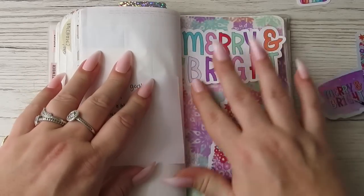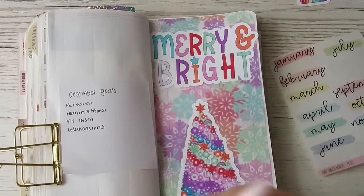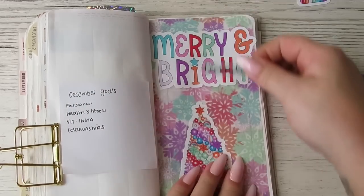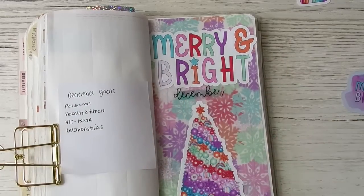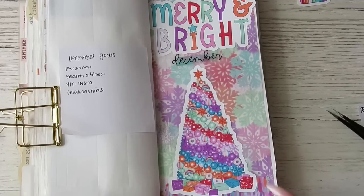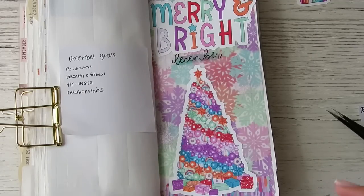Better than it was, better than it was! And then I do have this 'Clear December' — you're not going to see the blue. Should we just put that there? Oh, how cute does that look? How bloody cute!